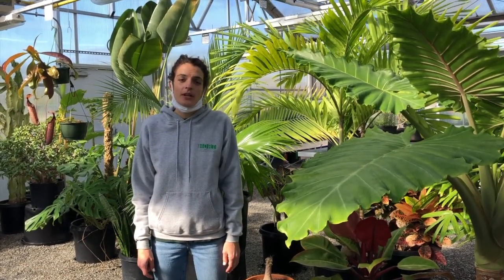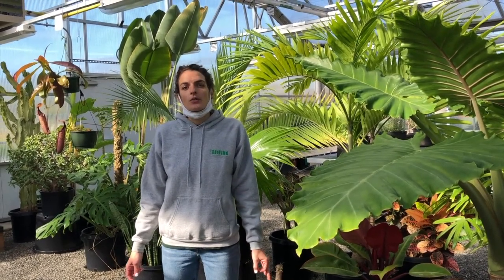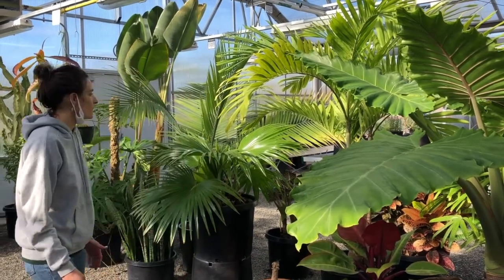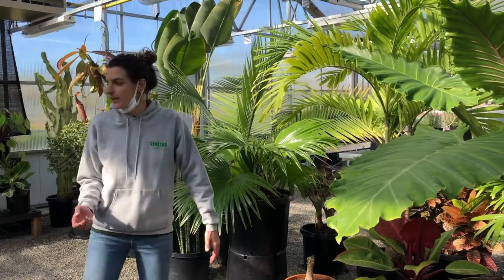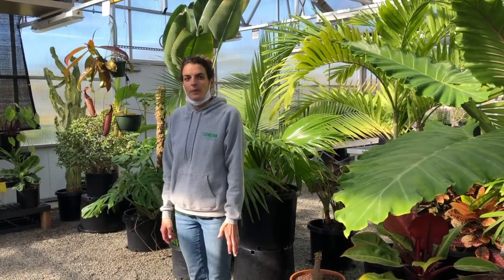Hello, I'm Sarah with the Horticultural Society of New York, and we're here at the Denny Farrell Riverbank State Park Wreath House and Kitchen Garden. Today we're going to talk a little bit about indoor watering. You can see we have beautiful tropical plants in here in this greenhouse, and we're just going to talk a little bit about the basics.